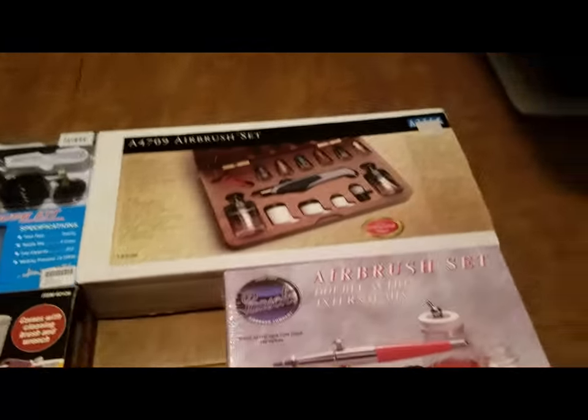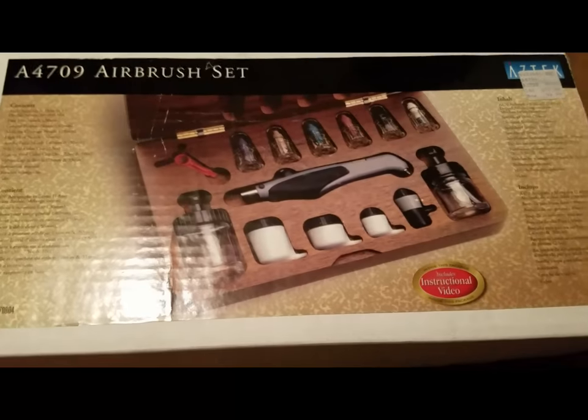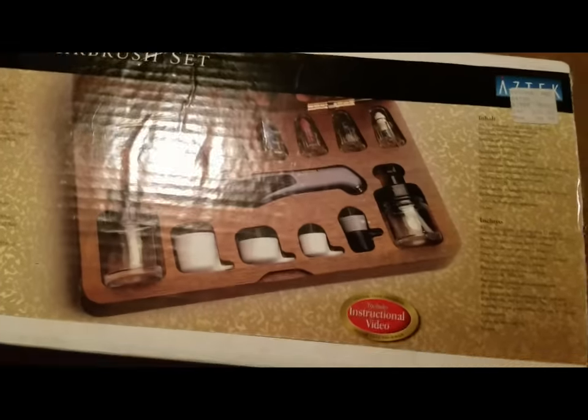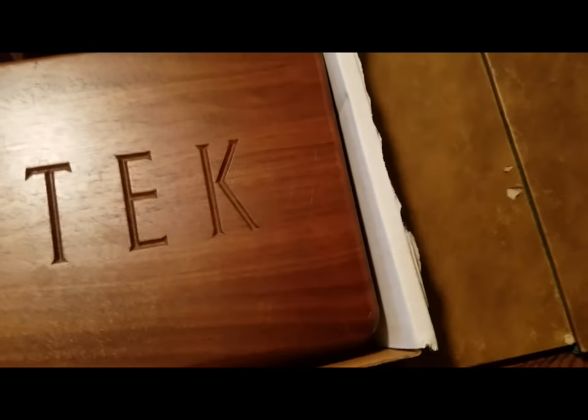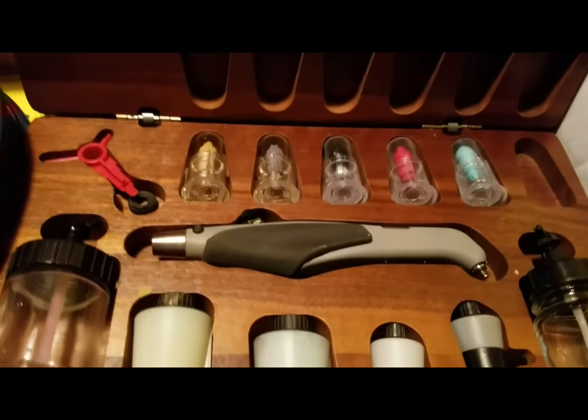About 10 years ago, I bought this Aztec from Testors, and it's really a nice airbrush system. It comes in a great wooden box with multiple tips and bottles. It's pretty nice — double action.